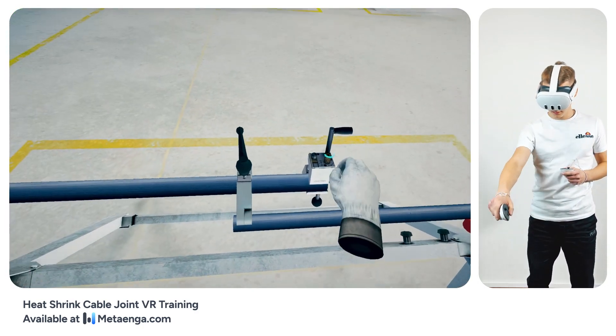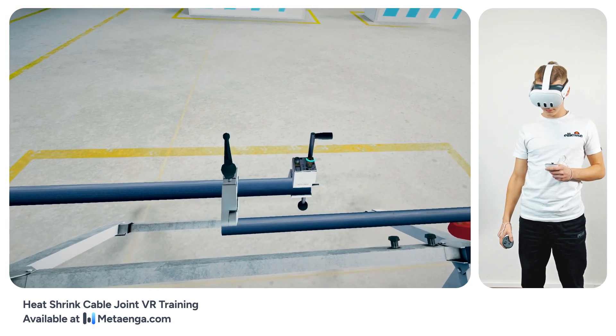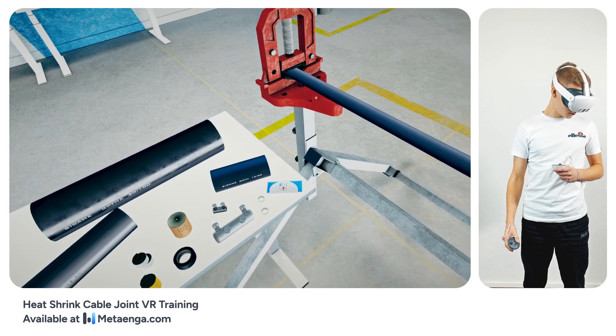Before you begin sheathing, ensure the tool's blade is elevated roughly 1/32nd of an inch, or close to a millimeter, just above the cable sheath's edge. For precise blade positioning, tweak the pitch and depth using the adjustment screws.